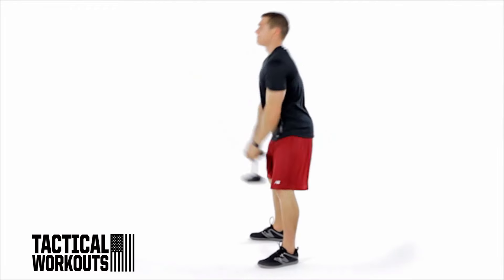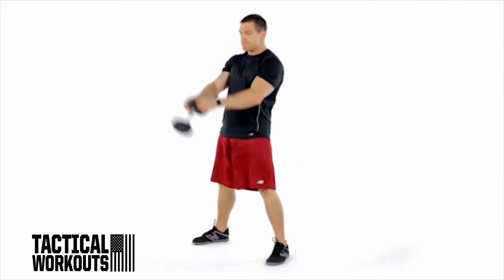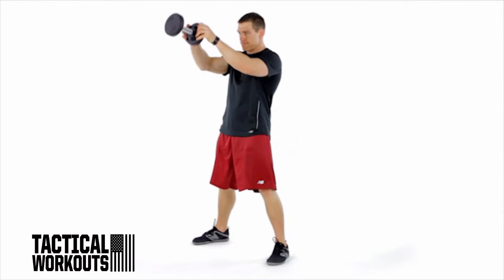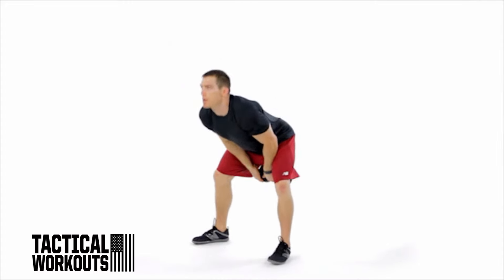Drive your hips forward, straighten your knees, and swing the weight to chest height as you stand up. Immediately squat back down and swing the weight between your knees again. Repeat, building rhythm as you explosively swing the weight back and forth.